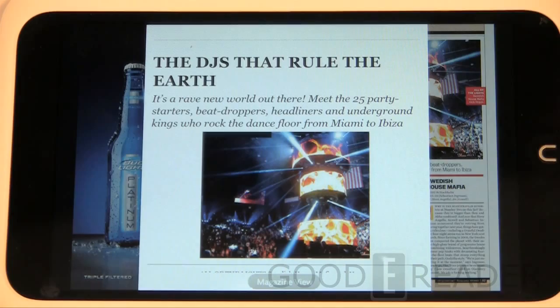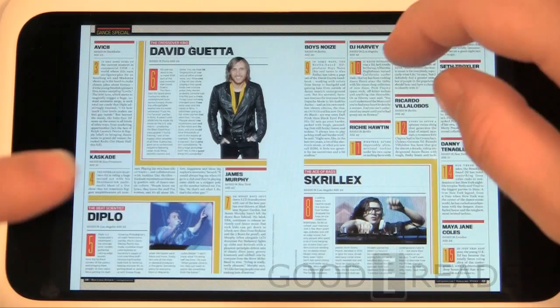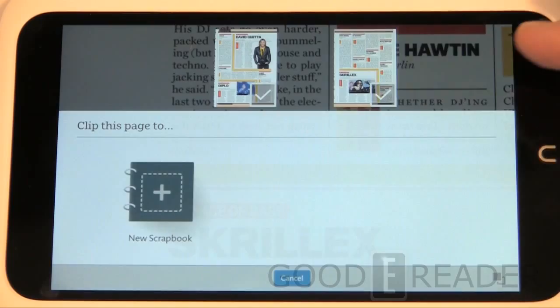Article View gives you a much better reading experience so you don't have to pinch and zoom. It's very easily readable. Font sizes in newspapers and magazines are always really small, so this gives you the flexibility to go from that to almost full-page text without pinching and zooming. One thing you can do with magazines is assemble pages into scrapbooks — this is a new feature where you can make a new scrapbook.